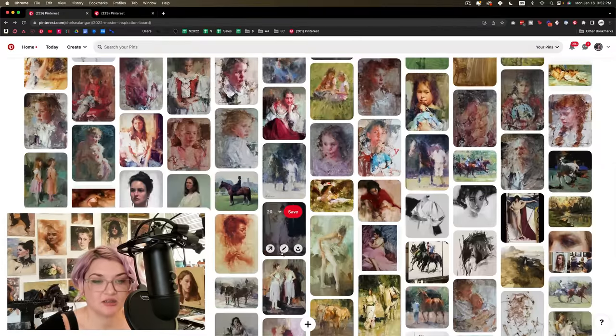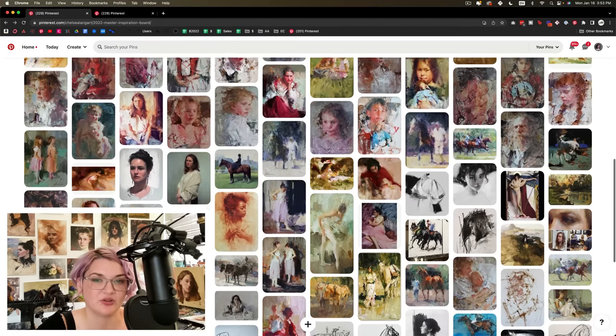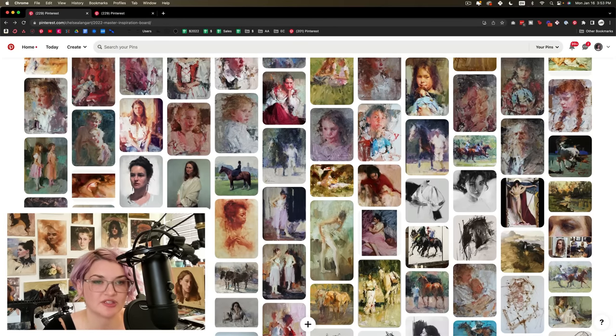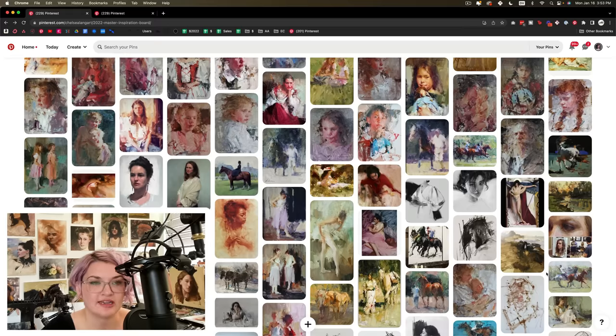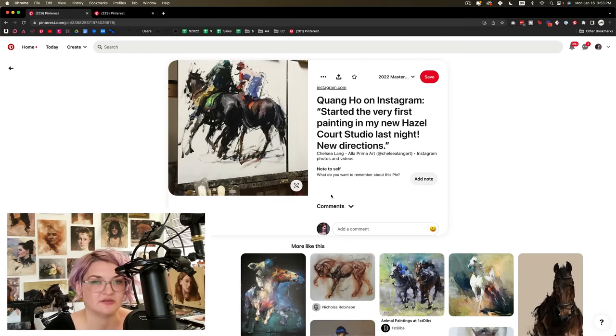Next I want to take a look at drawing. In painting, drawing doesn't refer to using a pencil or charcoal — it refers to the placement of shapes on your canvas, how accurately those shapes relate to each other, how precise they are, and whether they relate proportionally. These are the things that help capture the likeness of a person or convincingly capture anatomy like a horse. In my case, I'm looking at how precise the drawing information is and whether certain things are exaggerated — for instance, this Quang Ho piece on my inspiration board.